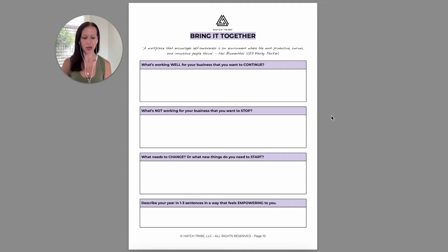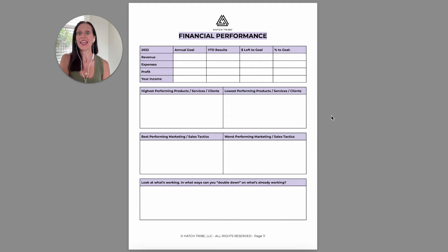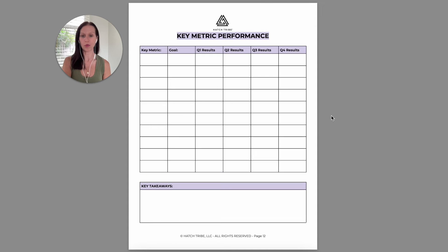Then describe your year in a way that feels really empowering, and that's going to wrap up the review part, except for a couple of things that are metrics. To be clear, everything up to that point is qualitative — it's how you feel about it, how you think about it. These last two are about data, putting numbers to things that are really important. I want you to look at your financial performance and some key metrics, things like prospects, website data, social media data, anything that felt important throughout the course of the year.